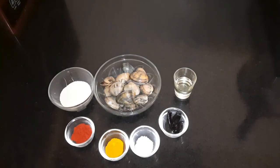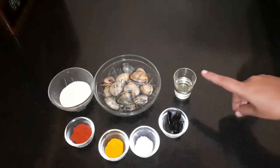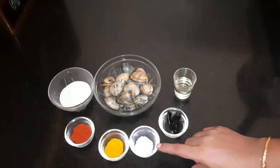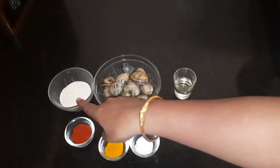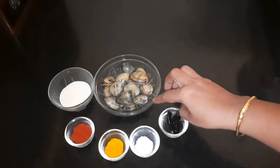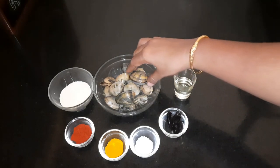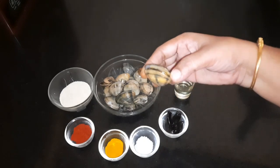Hello friends and welcome back to my channel. Now I'm adding a naan recipe with salt, juice, milk, and water. Also, the size of the naan.